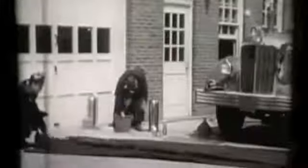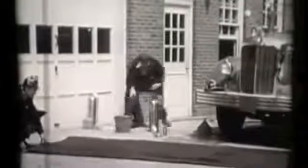He helps load dry hose. He helps recharge extinguishers that have been used. Or helps dry and fold the salvage covers. Because he never knows whether the next alarm will come in the next five hours or the next five seconds. But when it comes, you've got to be ready to roll.